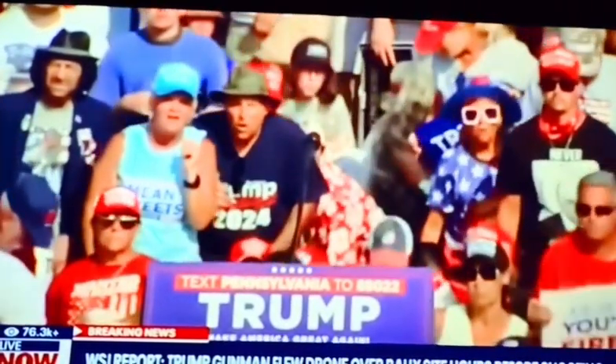Then Trump gets hit in the air, as you can see, at about 41 seconds. He could have possibly had a remote control for a drone that shot the bullet at Trump, or maybe it was a smartphone app that triggered it.